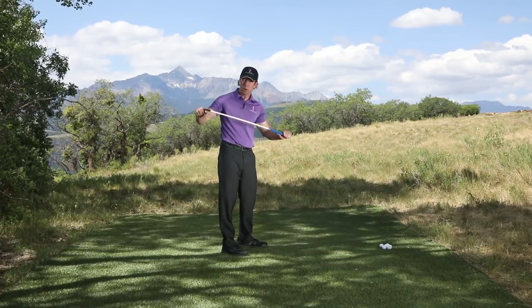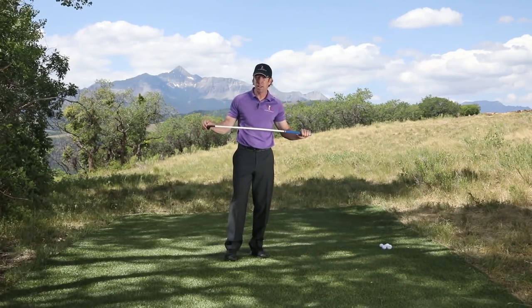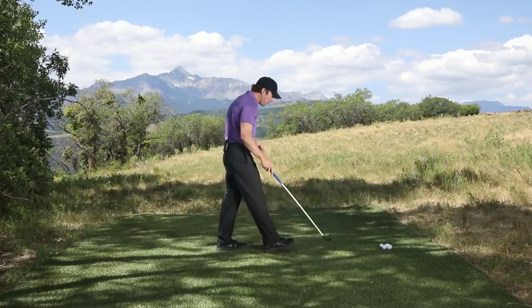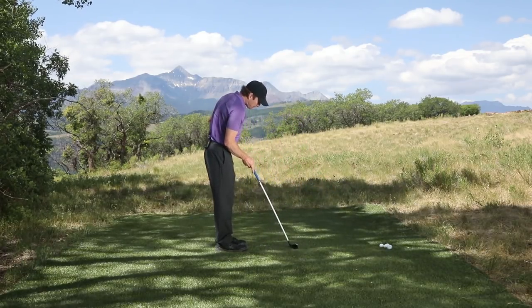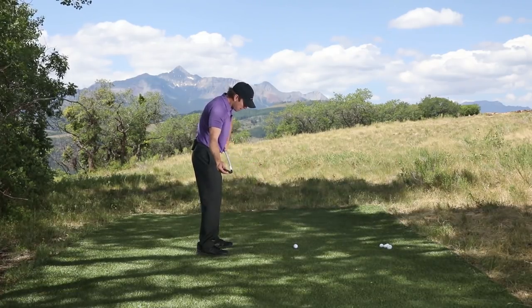With a steel-shafted club that doesn't have that much torque, you can kind of get away with it, so you don't really learn that it's a bad habit — you just start hitting inconsistent shots. This club is going to force you not to be aggressive from the top, because the club face will stay rotated open and you'll end up trying to flip it with your hands.